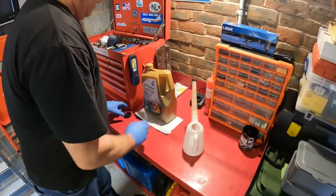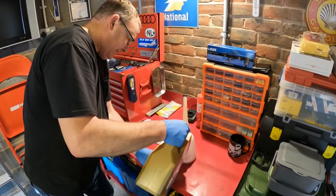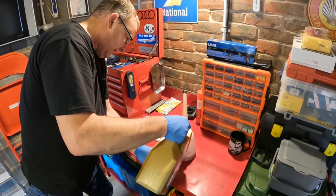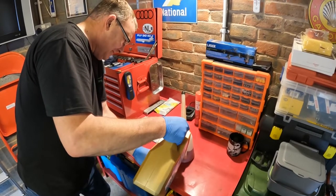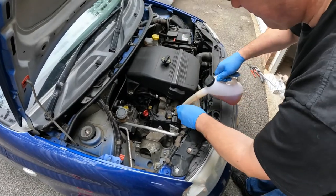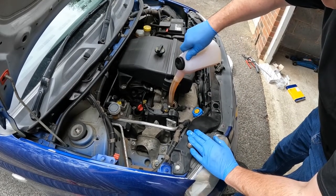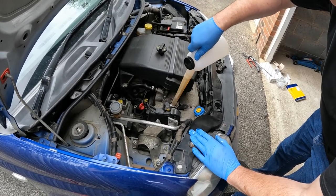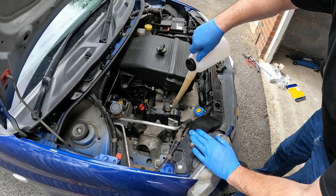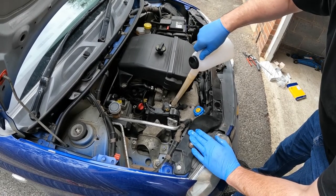So I'm told that the capacity on this car is 2.8 litres. This little jug here takes a litre — that's the last 0.8 going in, so that's 2.8 litres, which is actually quite a low capacity. I'm told this car doesn't use any oil between services, which is pretty good.